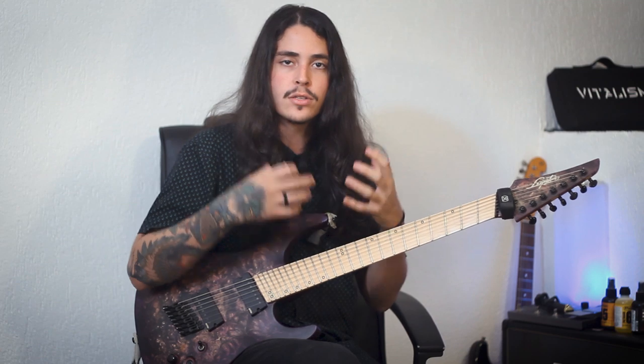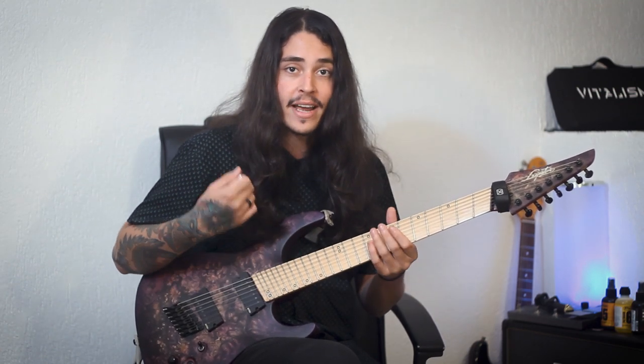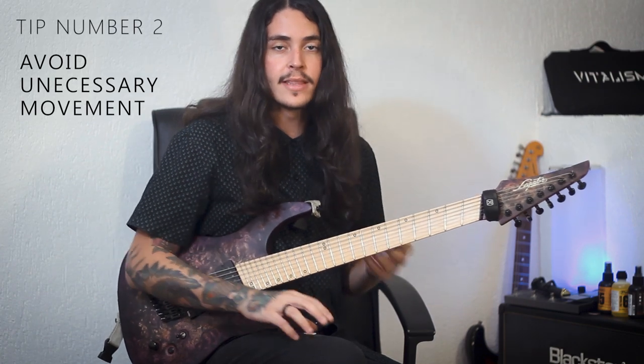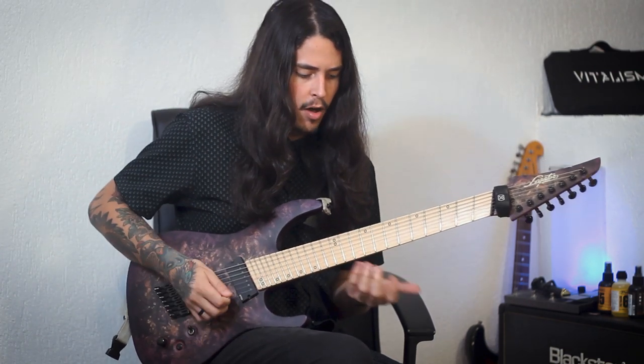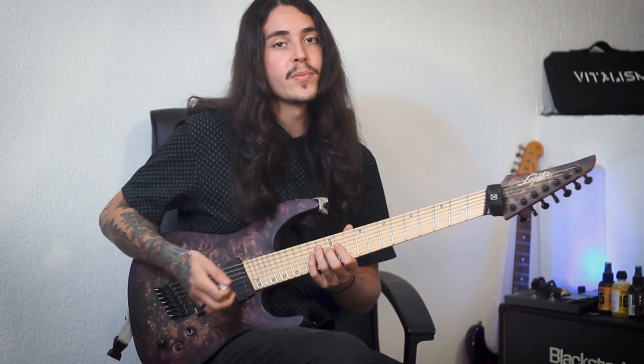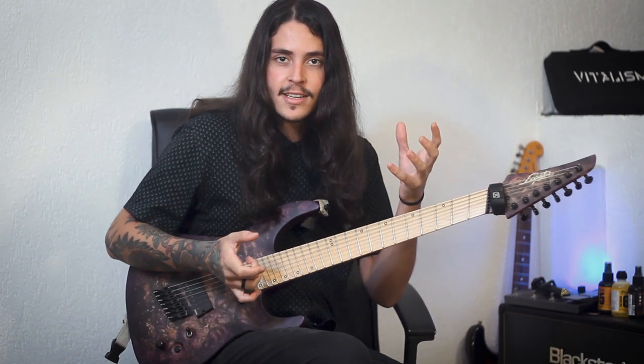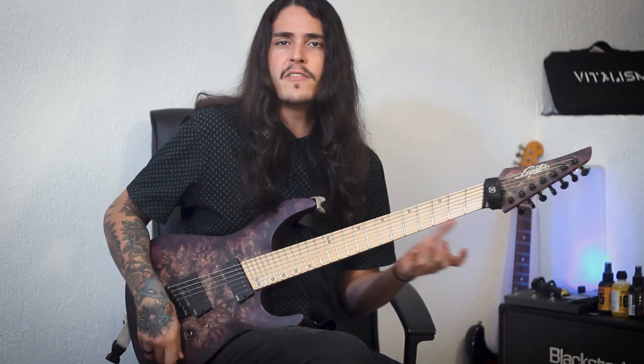You basically have to control the amount of vibration caused by attacking the strings. This is tip number one. Tip number two: avoid unnecessary movement. By that, I mean all the movement that you do while you're playing. If you make too much movement on your right hand, you might touch another string and it might cause a weird noise that we don't want. That might also happen with your picking hand, so make sure to be very controlled.